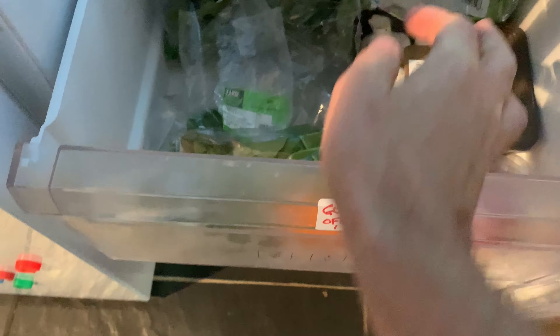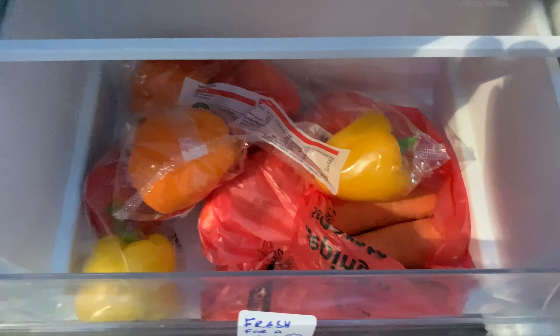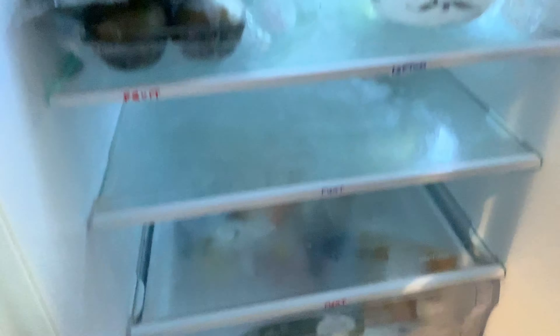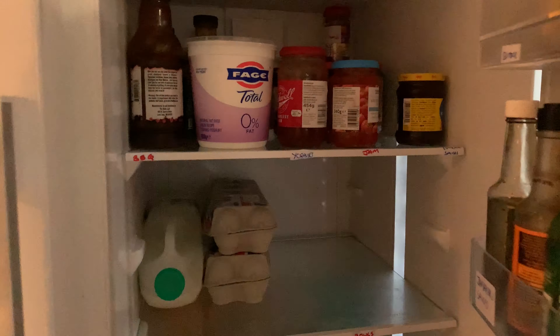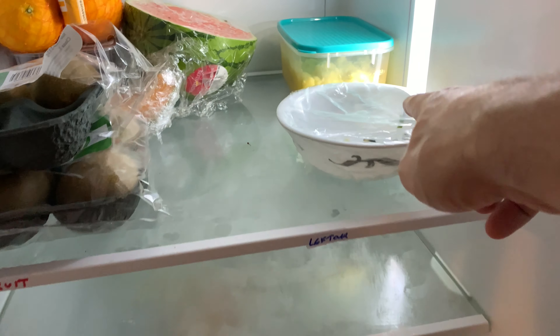My 'going off soon' drawer. I come in here and I see I've got these scallions — they need to be used now. I'm going to put them in my salad spinner to give them a wash. I've got my peppers that are going off soon, I'm going to take those out. I've got some celery that's okay but going off soon. All this is going in my fried rice.